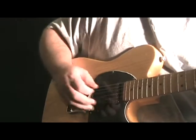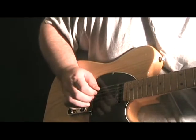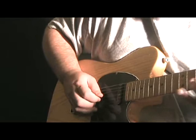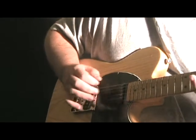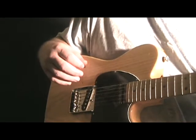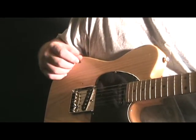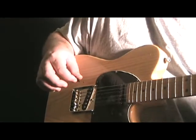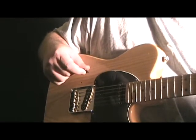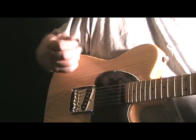For the right hand fast version — what I'm doing to get some of this chicken picking hybrid sound is playing down with the pick, and a lot of times for an upstroke where you'd normally use alternate picking, I'm using my middle finger for the upstroke.